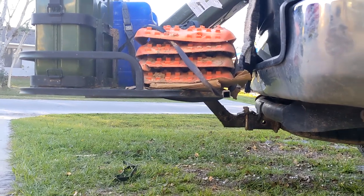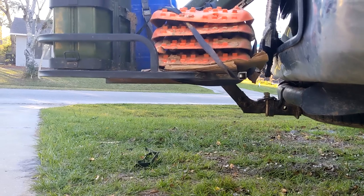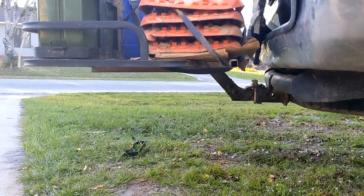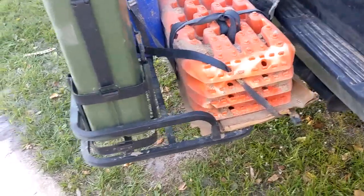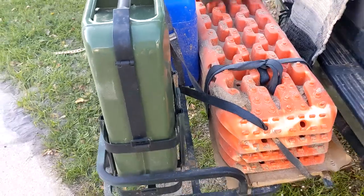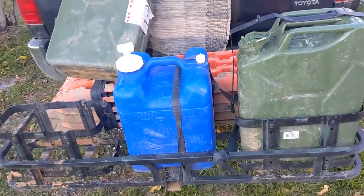Truthfully, I did drag it twice going through a deep, steep ravine where I couldn't get any angle to it — that sucked. But for most of the uphill and downhill stuff, it didn't even come close to dragging. For most camping scenarios I think you'll be just fine with this kind of setup. It can always be improved upon, but for what I needed, it worked out great.